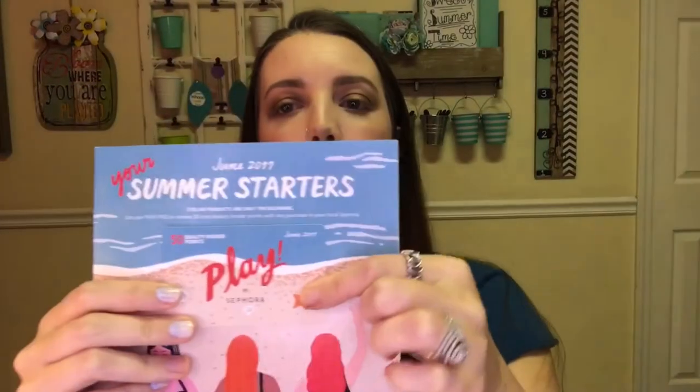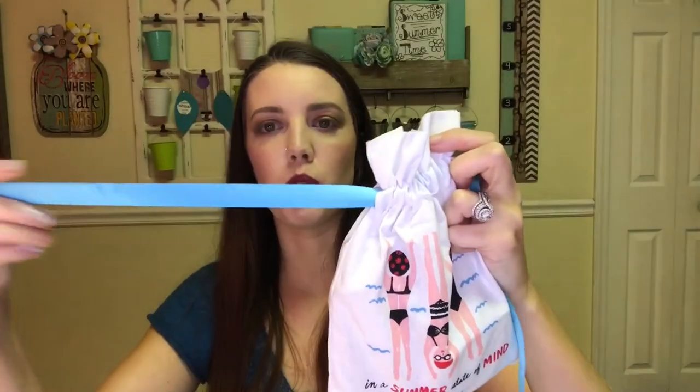Next I'm going to do my Sephora Play box. This is the inside of the box this month and the theme is Summer Starters. They give you your play pass as usual and the inside tells you everything you got. This is the bag this month — it says 'In a Summer State of Mind' and has little girls swimming on it. Really cute; I love the blue ties.